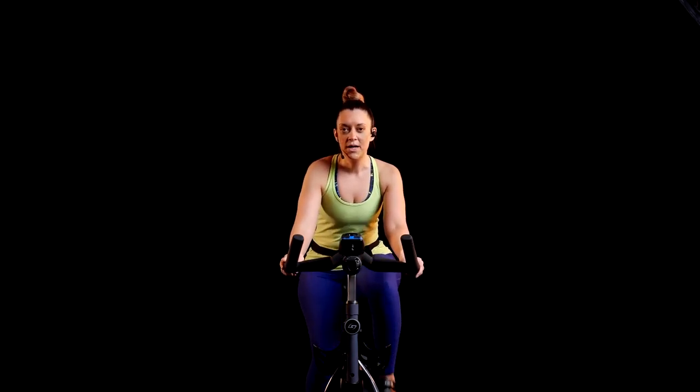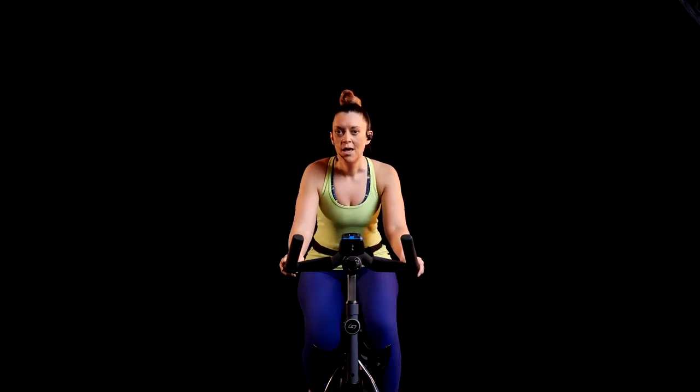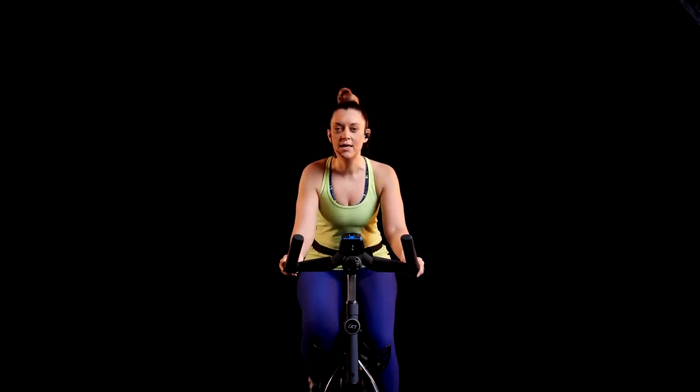Let's get into our warm-up, adding on just one whole turn to start. We're pushing down with the ball of the foot, pulling back with that heel. Let's pick it up a little bit quicker here.